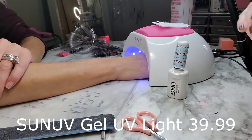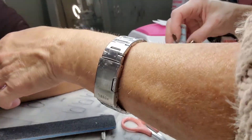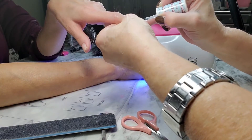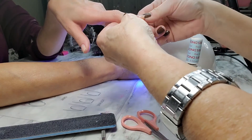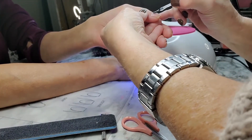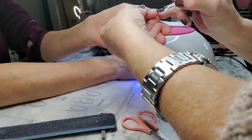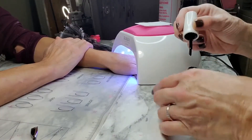Now she's putting her hand in the light. This lamp has four settings: 90 seconds, 60 seconds, 30, and 10. For the first layer I put it on 90 seconds. I don't know if any of you ladies have experienced this, but you put your hand under there and it feels very warm and hurts. The 90-second setting starts off at a slow, low light and then goes higher, so it's not burning.